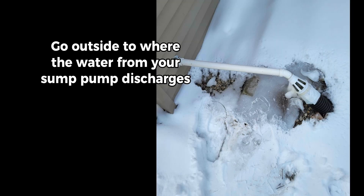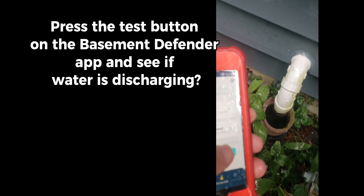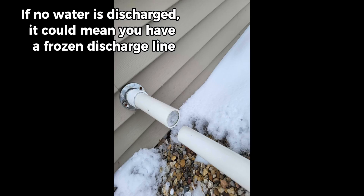Go outside to where the water from your sump pump discharges. Press the test button on the Basement Defender app and see if water is discharging. If no water is discharged, it could mean you have a frozen discharge line.